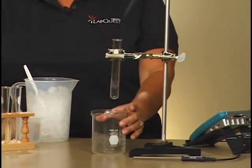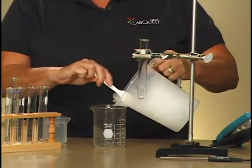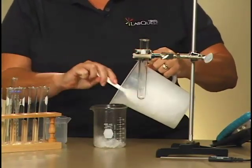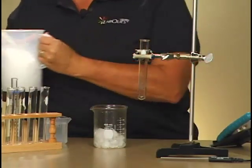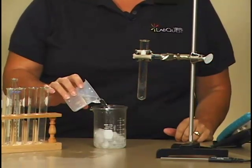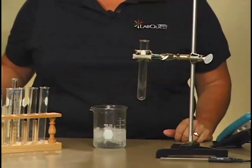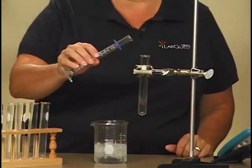Start by filling a 400 milliliter beaker approximately one-third full with ice. Add 100 milliliters of water to the beaker. Add 5 milliliters of water to the test tube.